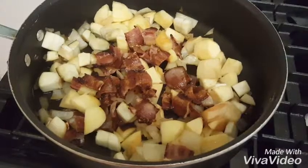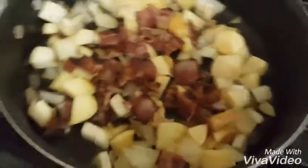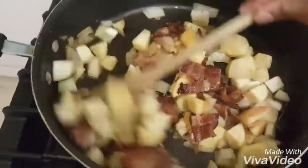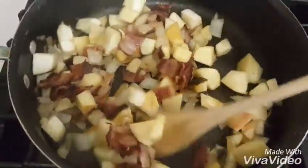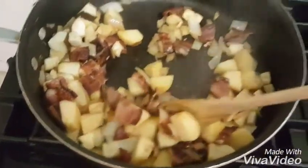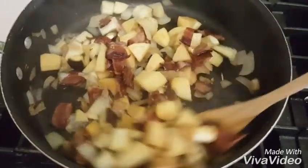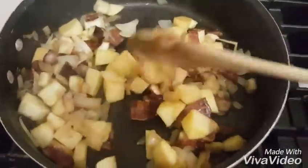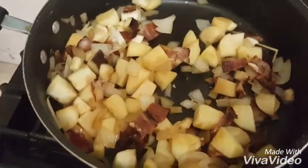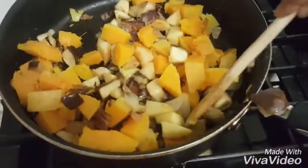The bacon is done and I just cut them into small bite sizes and added it to the butternut squash, along with the eggplant, apples, and onions. The butternut squash is still cooking and I'm mixing it all together. It's looking good and it smells wonderful inside the house. You can always add a little bit of the bacon oils into here if you want, or you don't have to. Once your squash is fully cooked, cut it into cubes and add it to the pan.